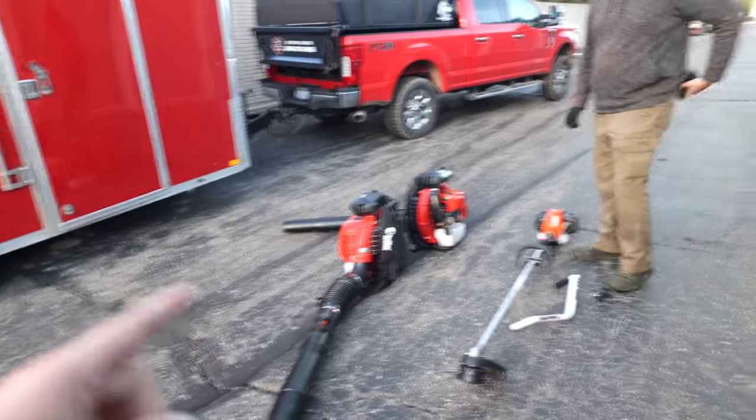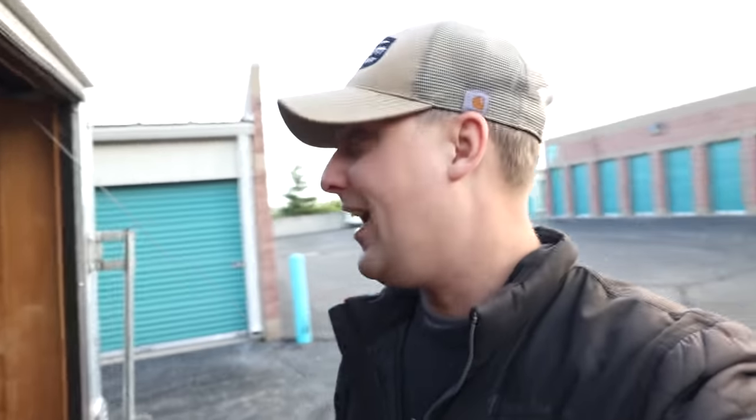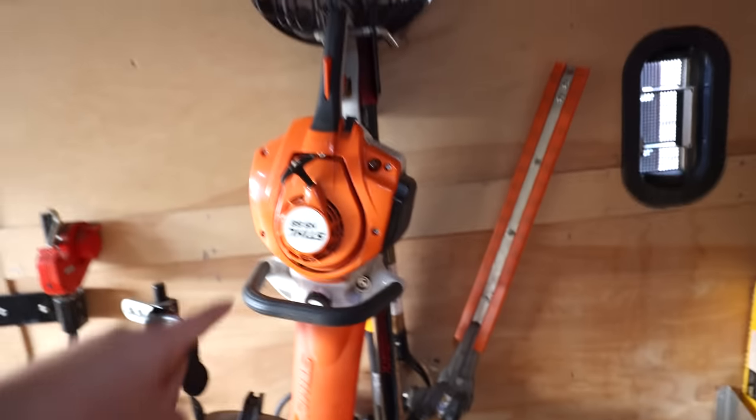So RedMax blowers, Echo trimmers — those are just my personal favorites right now. Let me show you guys inside the trailer for another quick minute. If you guys are appreciating the honesty, drop a thumbs up. Just because we use RedMax blowers or Echo trimmers doesn't mean we use everything from Echo or Red Max, or that we don't use anything from Stihl. A lot of you guys are always asking what's my go-to hedge trimmer.